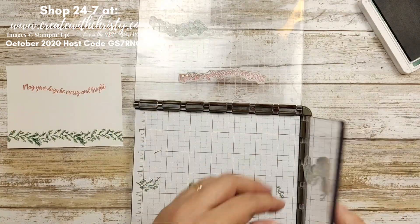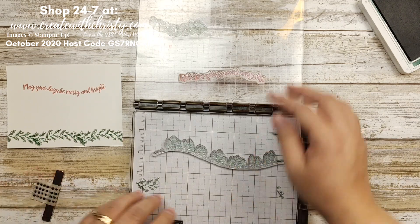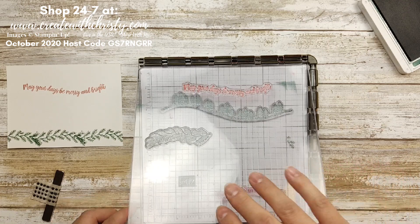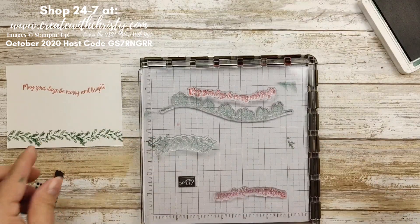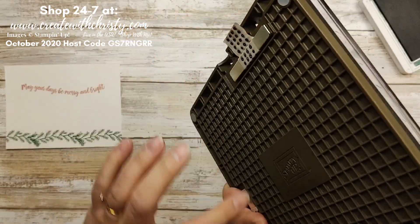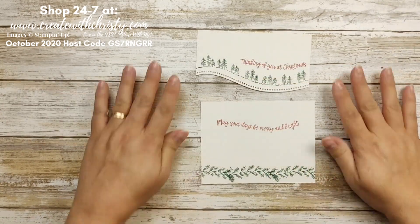When you store the Stamparatus, you can leave one plate flat but you don't want to lay the hinged one flat because it's angled up and could break. So I always disconnect it and lay it on top. Always make sure you put that magnet back on the back, because if these crash together they could break very easily.